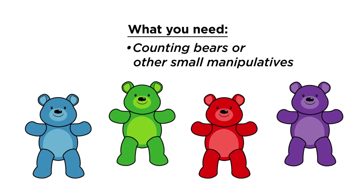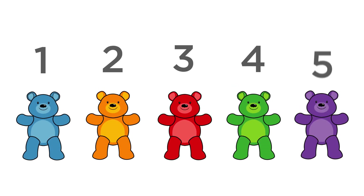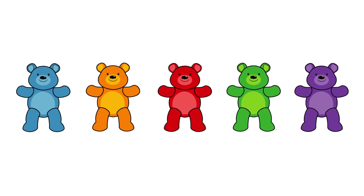For the last activity, you will need counting bears or other small manipulatives to continue working on counting and one-to-one correspondence. Place five counting bears in a row and invite your child to practice counting to five. Make sure they touch a bear for each number they say.